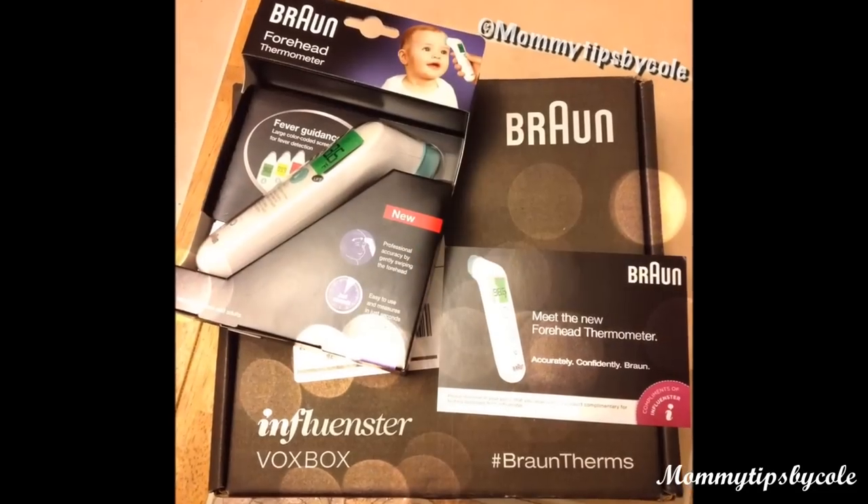I recently got a box from Influenster for their new Braun forehead thermometer for kids. I love, love, love Braun thermometers — I've tried so many thermometers. The kids have not gotten sick where I've had to use it yet, but being that it's winter and this is the time of year that everybody gets sick, I'm definitely looking forward to trying it and letting you guys know how I like it.